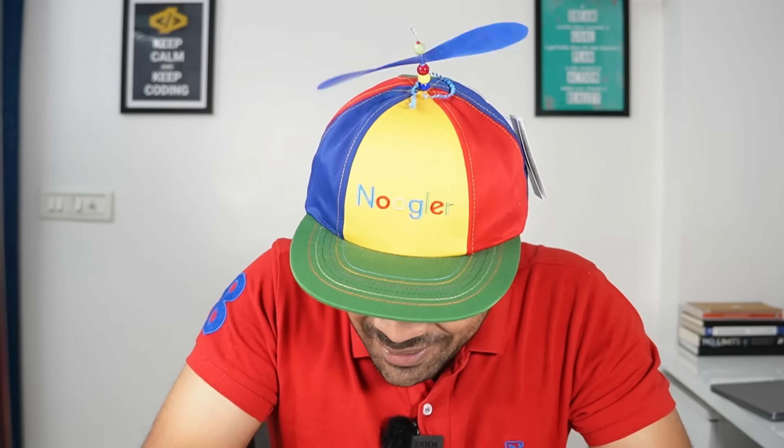Now let us unbox the mystery box which you guys have given me. This is one of the best gifts I have received. I want to thank you for this — it came through YouTube. This is the silver play button.